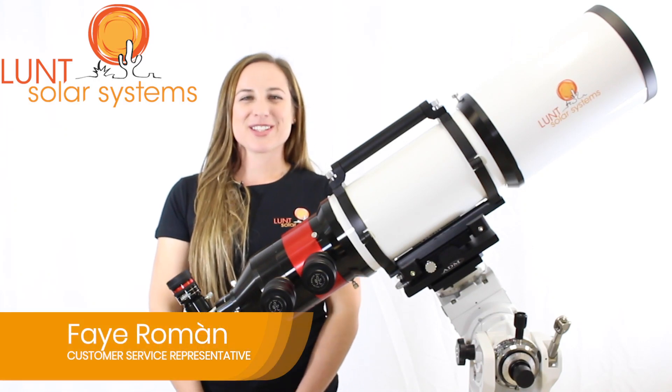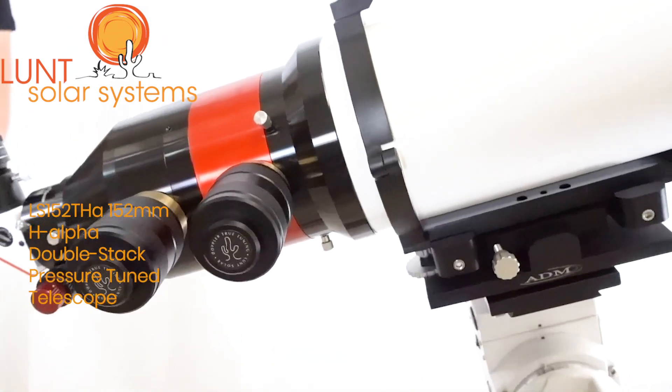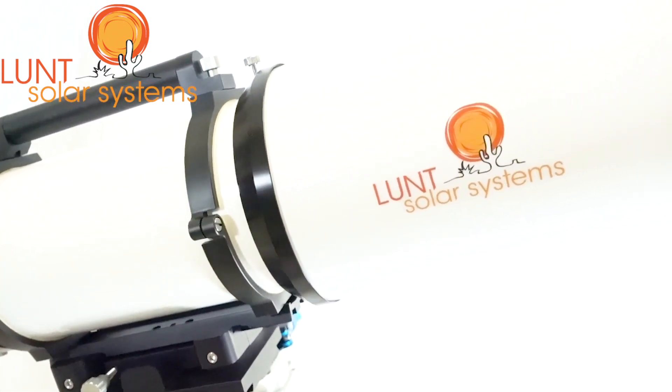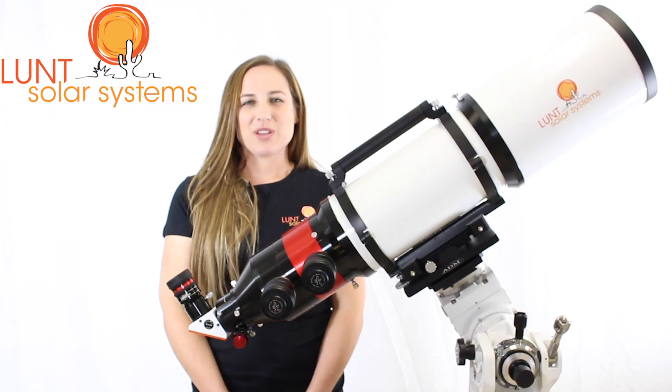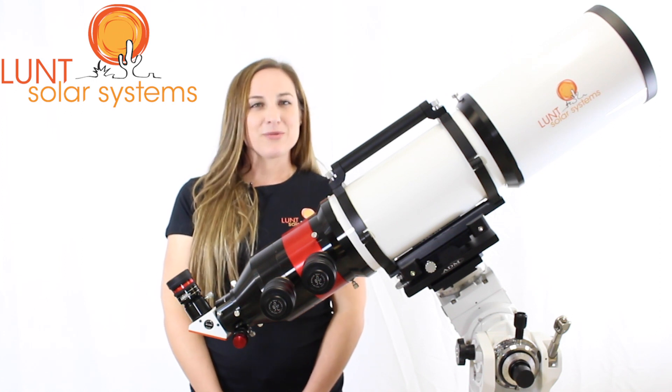Hi, I'm Faye Roman, your Lunt Solar Systems Customer Service representative, standing here with our LS152. We have it here with the B1200 for visual use. We also offer the LS152 with the B1800 and the B3400.